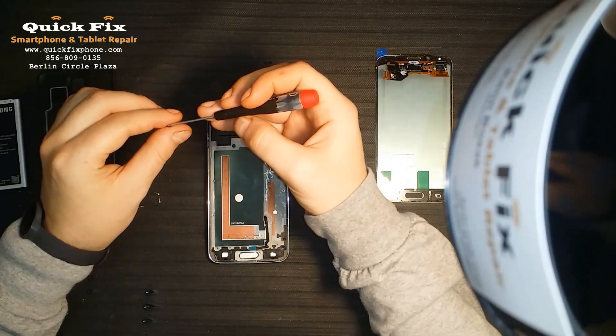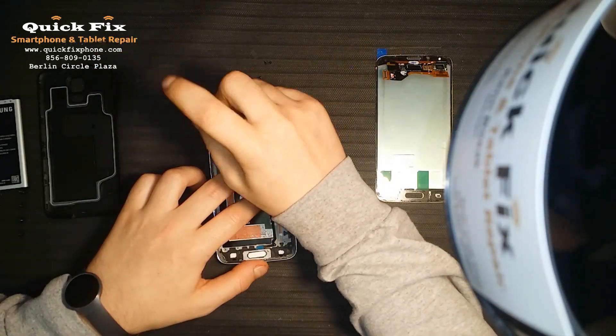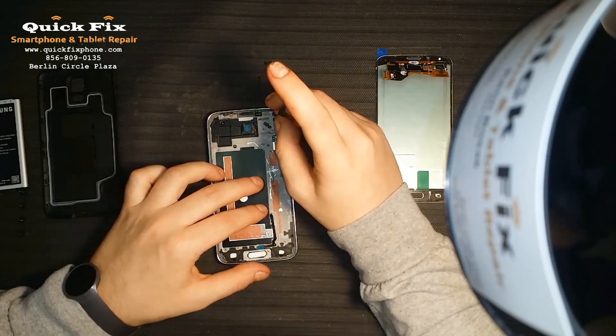Now there are a bunch of screws — way too many if you ask me.